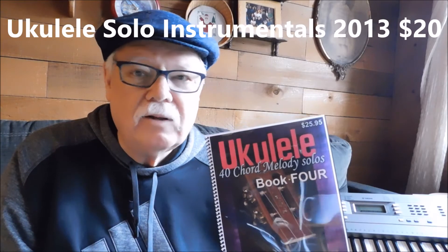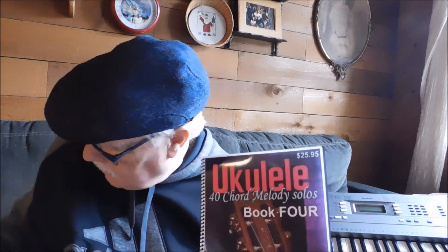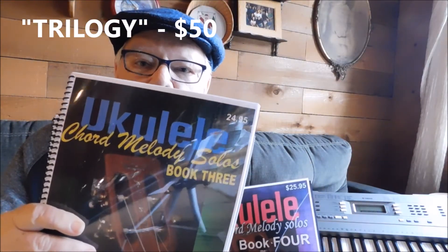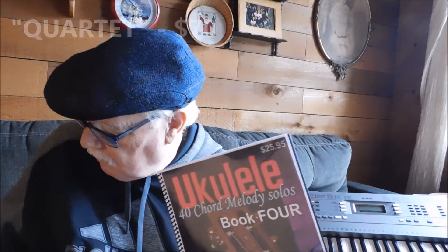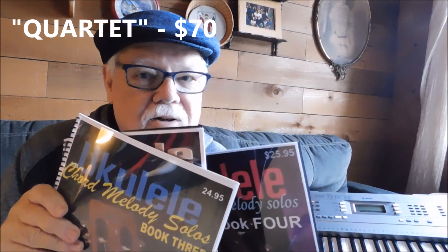Good reductions in prices. You can also purchase the first three chord melody books for a trilogy price of $50, or purchase all four of them for $70 — that's 160 songs. Some people like to go that way; they just want to be immersed in solo performance playing.